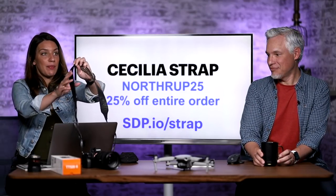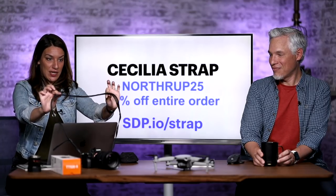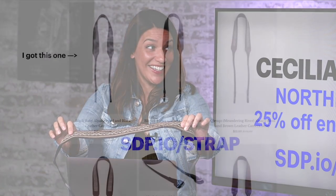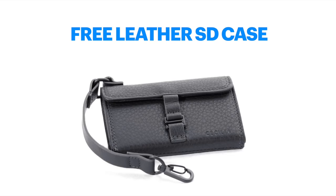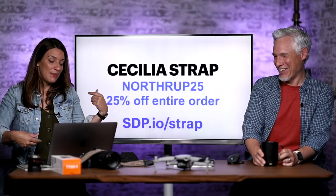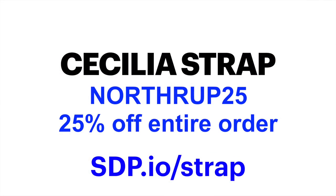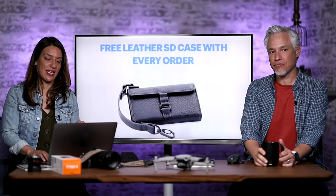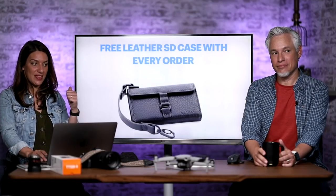Cecilia Straps — I've had mine for over five years and it looks almost brand new. It's my favorite strap; I transfer it to every camera I try. It's simple, not overly engineered, and it looks good. I just ordered another one as I was making these slides. It's around $40 and they give you a free leather SD card holder. I'm always embarrassed when I see somebody with a strap that says Canon in big red letters — they look like seat belt material. Go to sdp.io/strap and use the coupon code Northrop25 for 25% off your entire order.